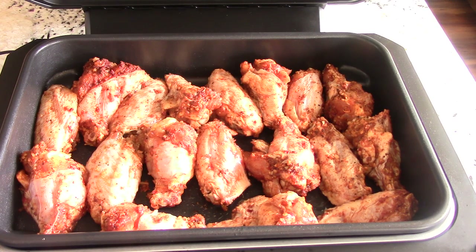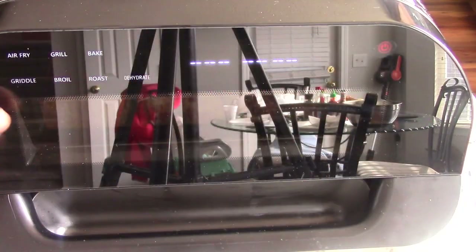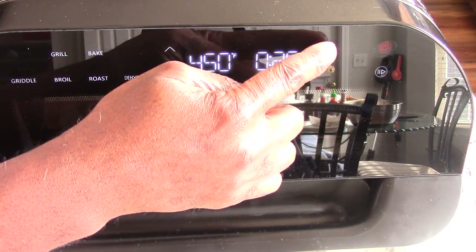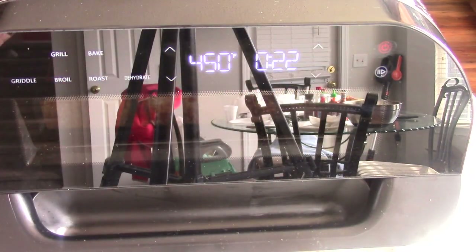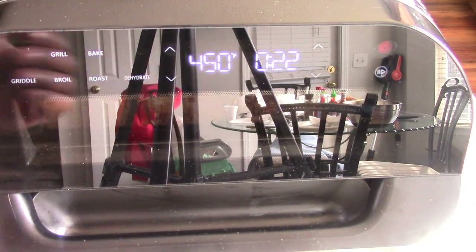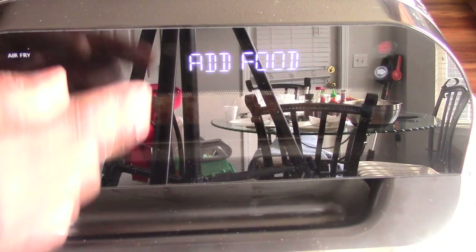So I got 18 in here — let's get cooking. We're doing air fry at 450°F. I'm not preheating. I'll do 22 minutes and then we'll put some barbecue sauce on and do another five minutes or so. We're gonna bypass preheat because we don't need to do that.